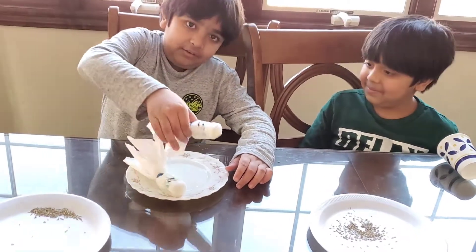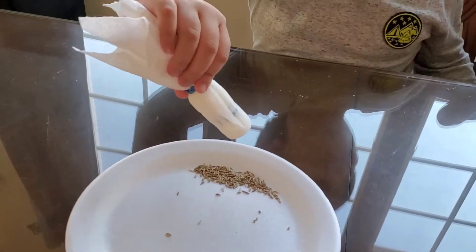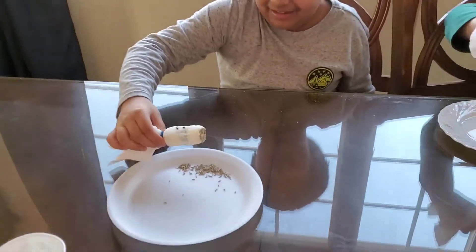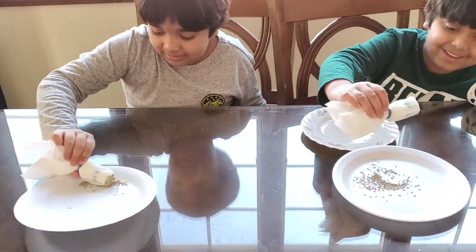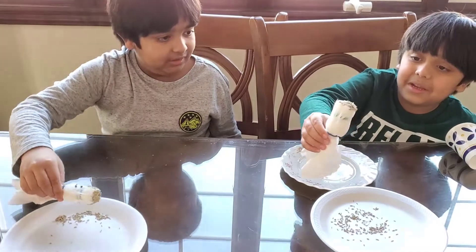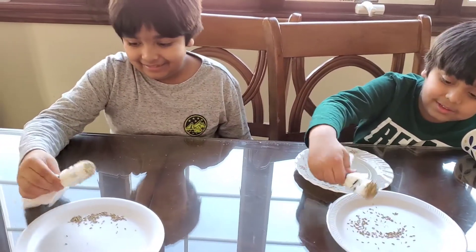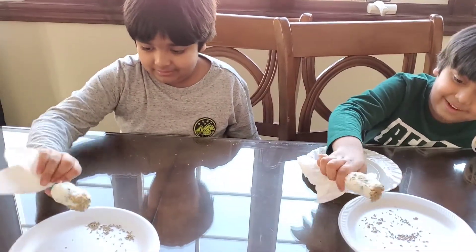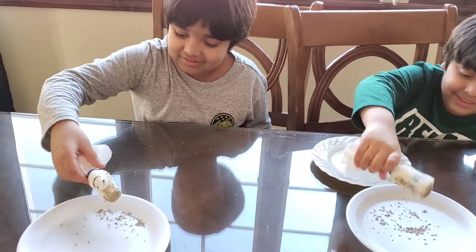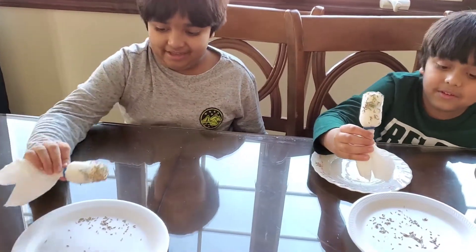Now we're going to add the seeds. Add the seeds however you want. Cool hairstyle — you want to do it on the front. I can't grab all the seeds. You don't have to. More seeds — some on his face. Where can I put any more seeds? I'll keep dropping seeds. Is this enough? Enough for us. Step done.